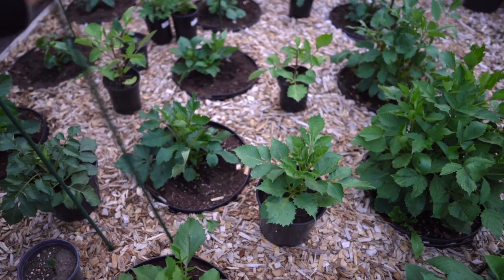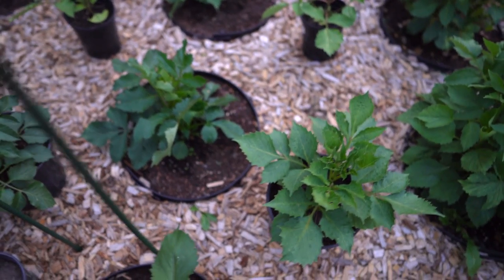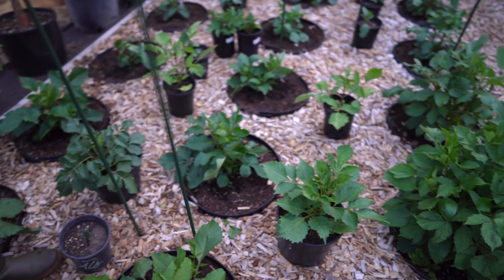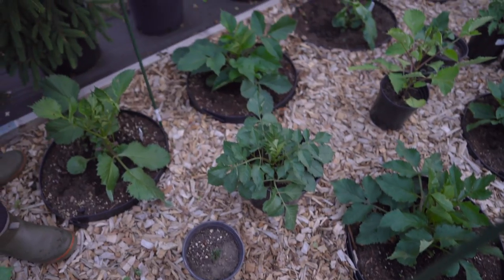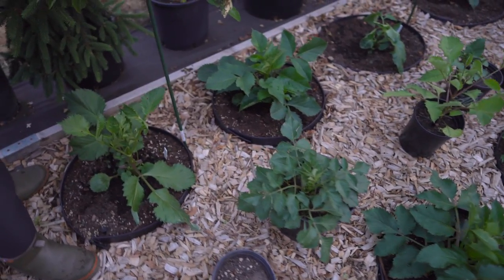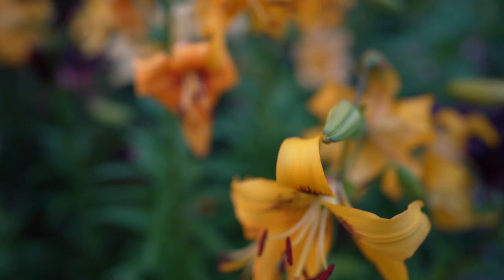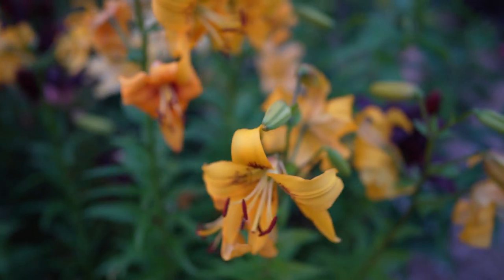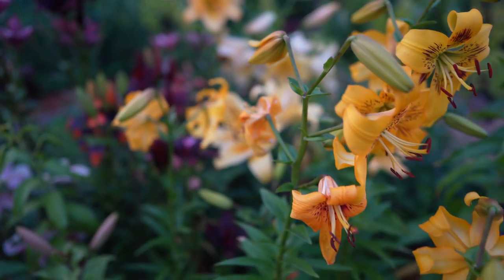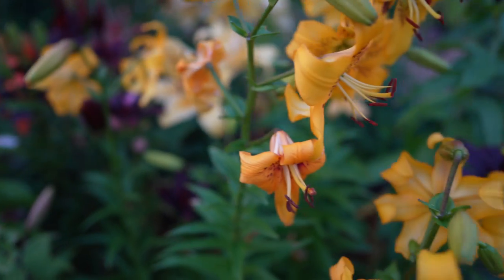It won't go in — I need a hammer! Okay, you get to do this one. Well, I loosened it for you. She got it! Also, if you've been following me on Facebook or Instagram, you've been seeing my lily bed — they're just full of blooms right now. So gorgeous!